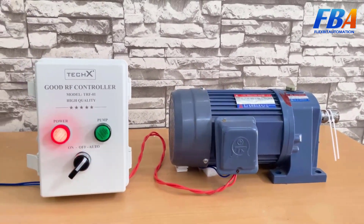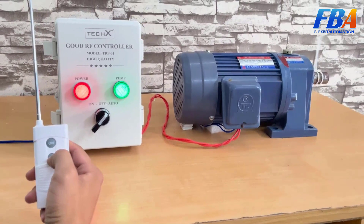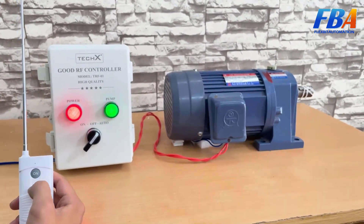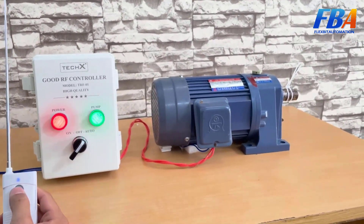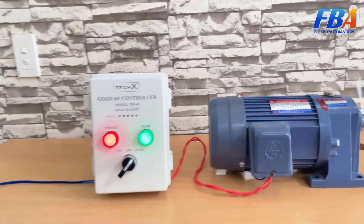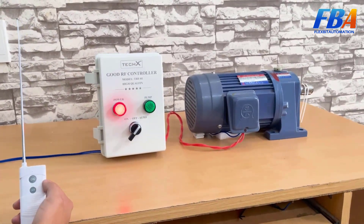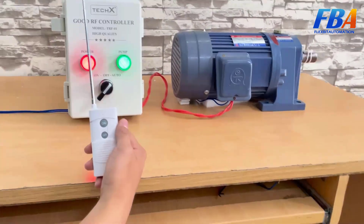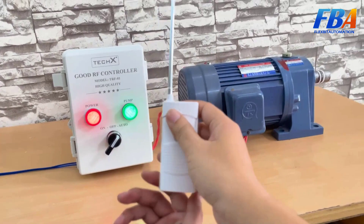Now we switch to auto mode and use the remote to control it. Push the ON button on the remote — the motor runs. Then push the OFF button — the motor stops. We can turn on and off again using the remote. This remote can control at a maximum distance of one kilometer from the motor, and one remote can control up to 10 controllers.